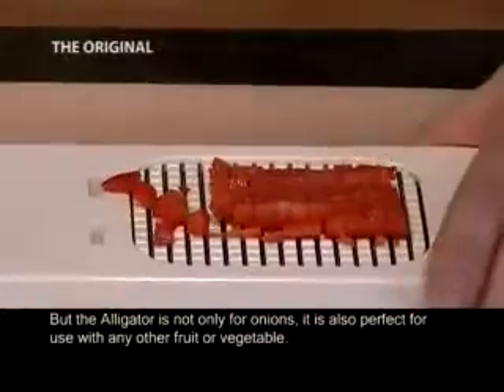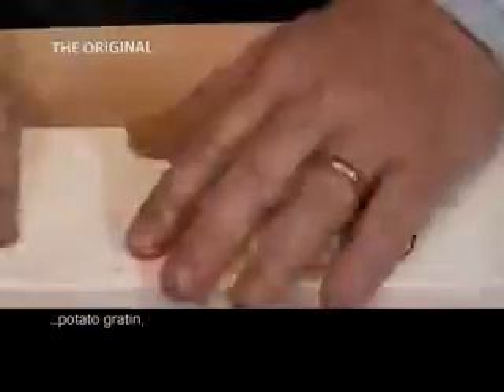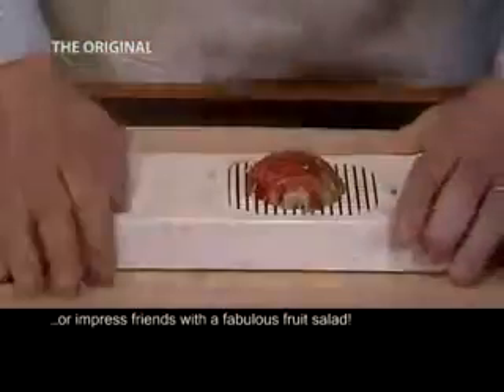It is also perfect for use with any other fruit or vegetable. Now it is easy to create potato gratin, vegetable crudités, or impress friends with a fabulous fruit salad.